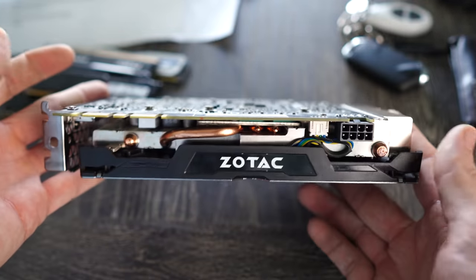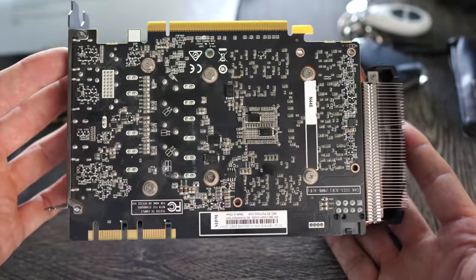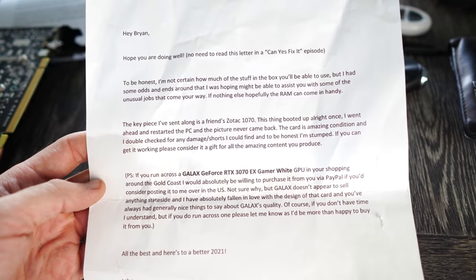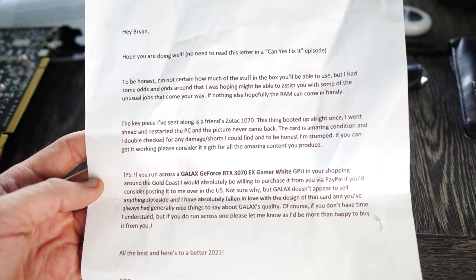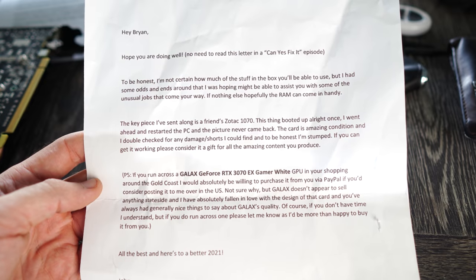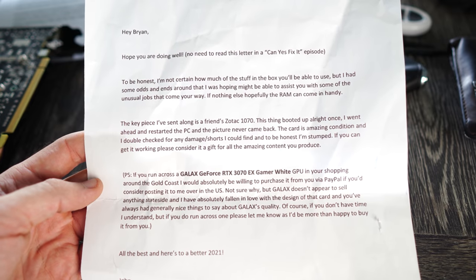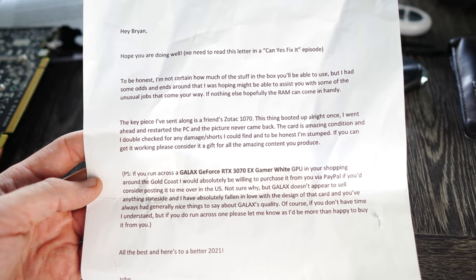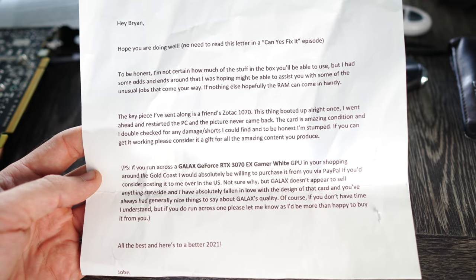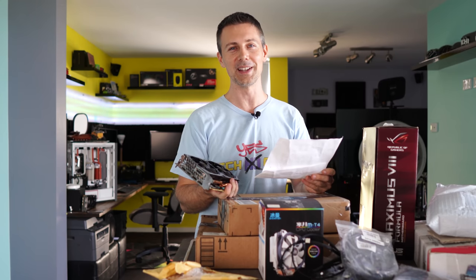'The card is in amazing condition and I double-checked for any damaged shorts I could find, and to be honest I'm stumped. If you can get it working, please consider it a gift for all the amazing content you produce. P.S. if you run across a Galax GeForce RTX 3070 X-Gamer White GPU on the Gold Coast, I would absolutely be willing to purchase it via PayPal. Not sure why, but Galax doesn't appear to sell anything stateside and I've fallen in love with the design.'